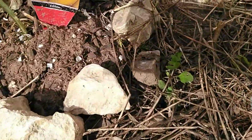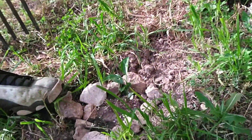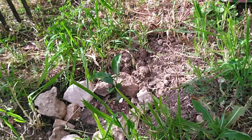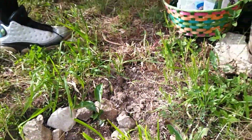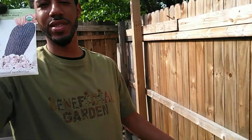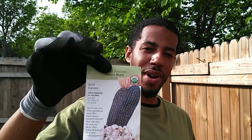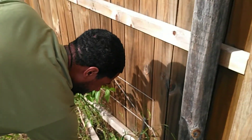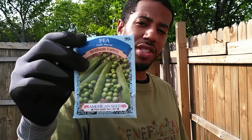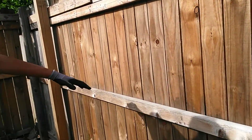Got some squash growing down here. And what's this right here? That is a grapefruit, right there growing. And like I said, today we're going to be doing popcorn — everybody loves popcorn. Dakota black popcorn. We're also going to be planting some peas next to it. The peas help with the corn — it provides nitrogen to the soil, which is something that the corn needs. But first we have to pick our plot, which is right here.